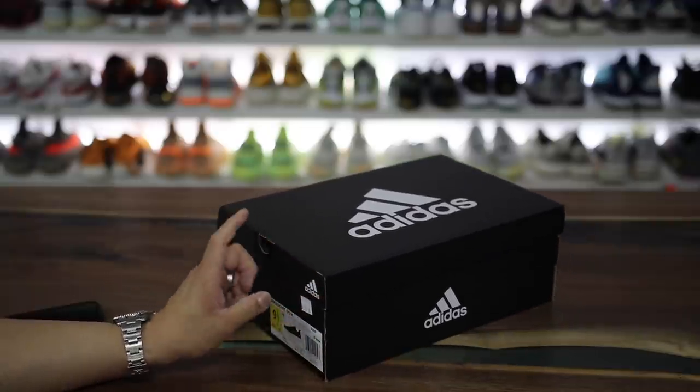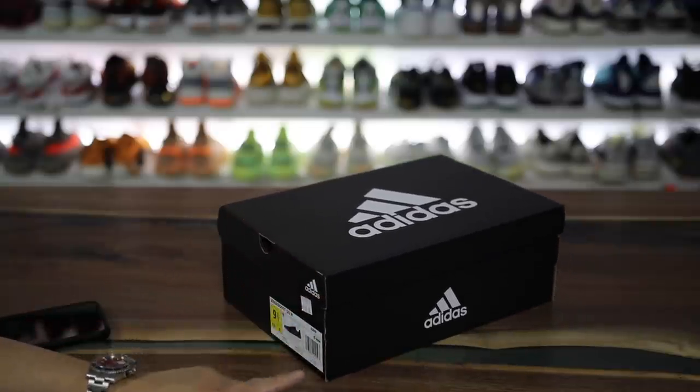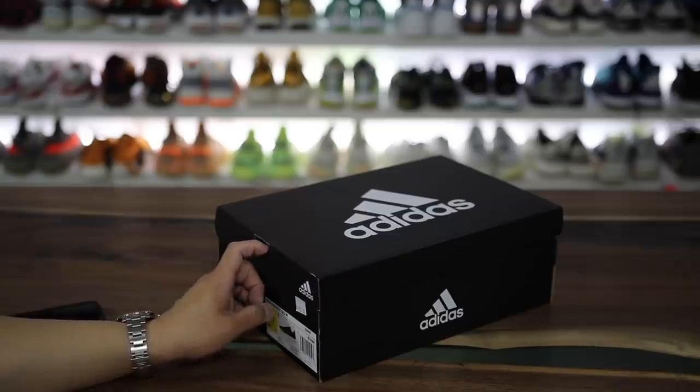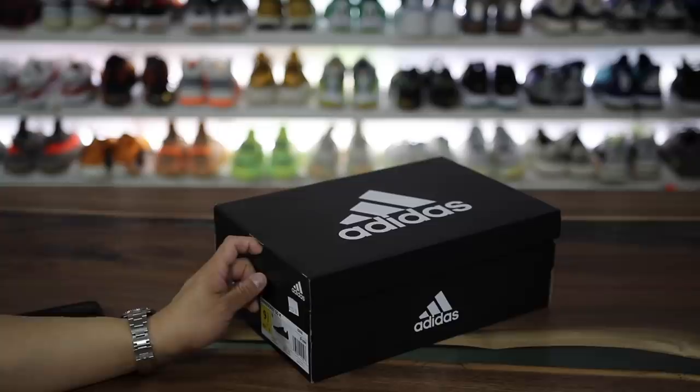All right, so per your guys' request, I bought a pair of these Adidas Boost sneakers. This is the Sense Boost Go, and I wanted to try them out and see how they were on feet. So let's go ahead and get into the video.